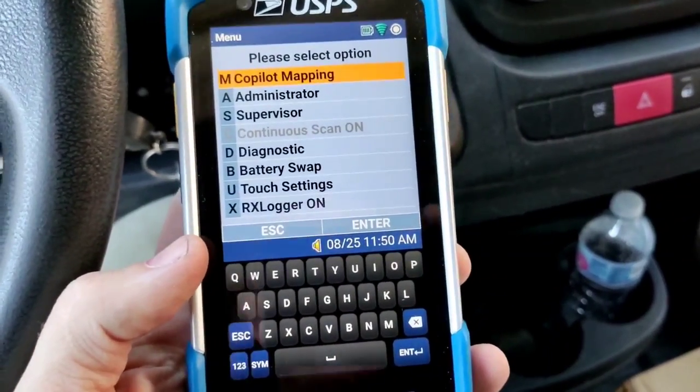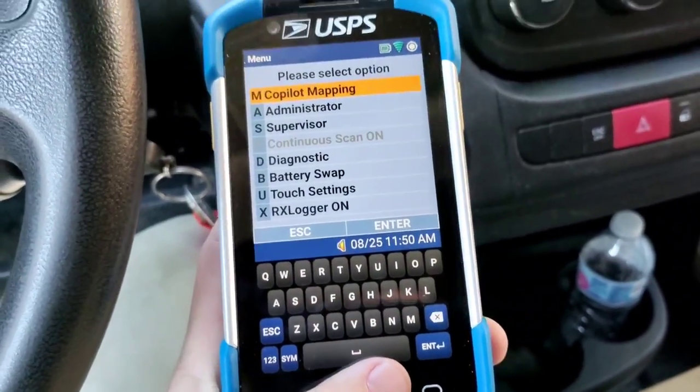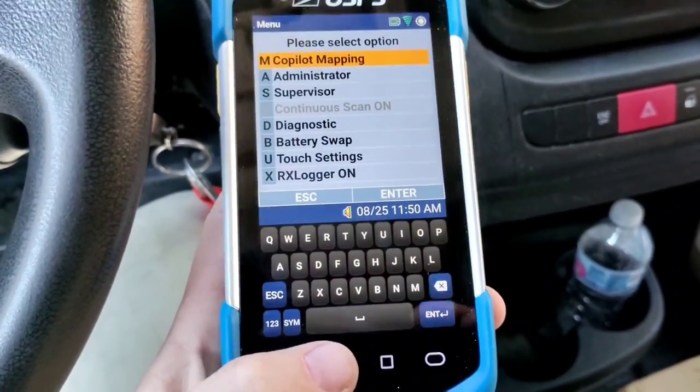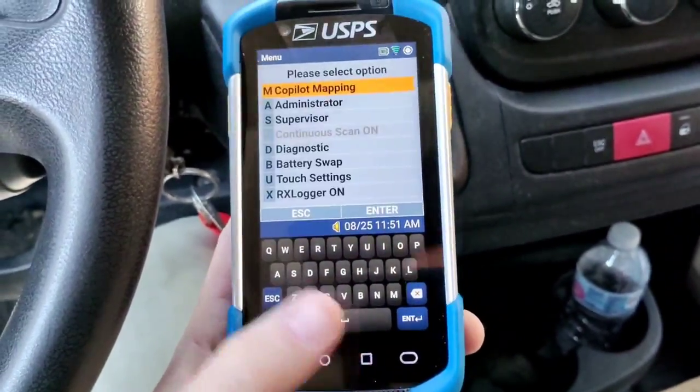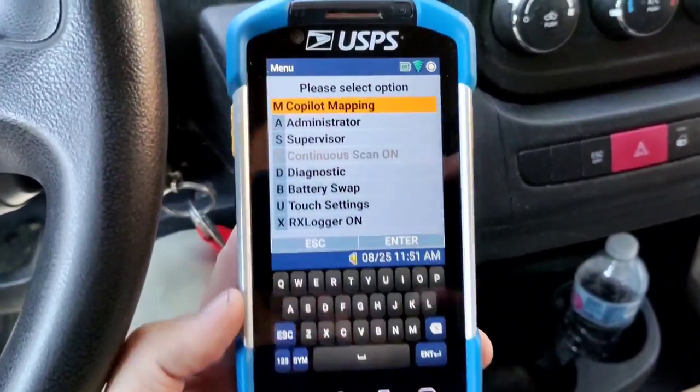If you don't see this option, all you do is press the Square button here, which is Home. So if you're on this menu here, just press Square, and there you go — Copilot Mapping.